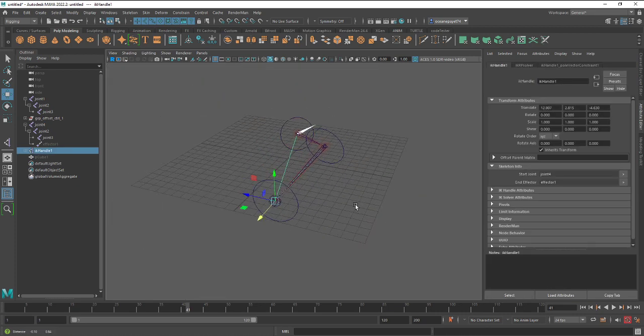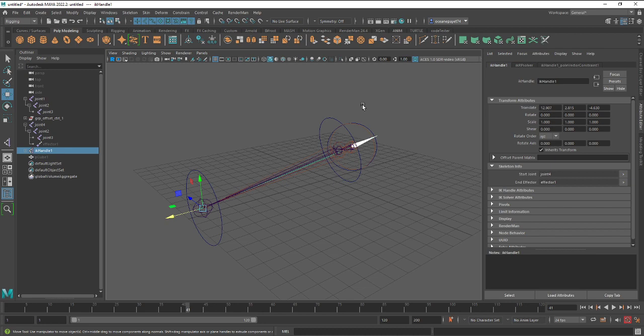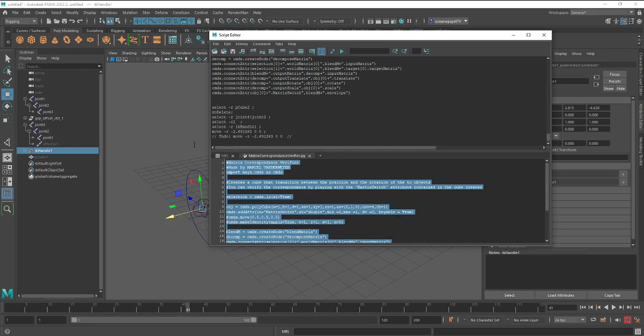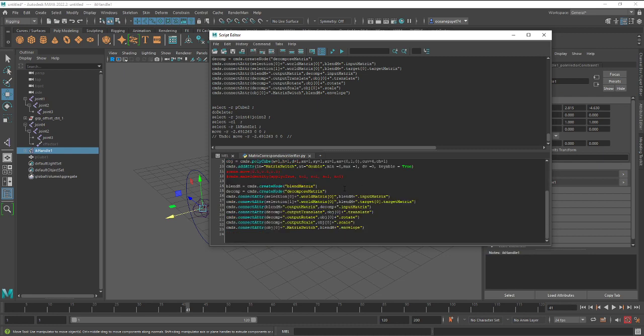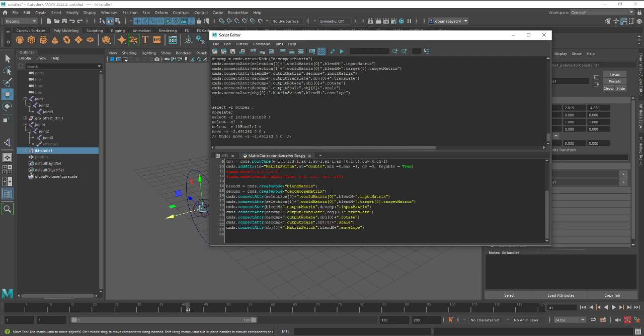I hope this helped you. If you want the code that verifies correspondence between the matrices, I'll write it in the description of this video so you can copy it into Maya and experiment with it. Good luck with your rigging — goodbye!